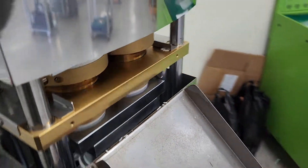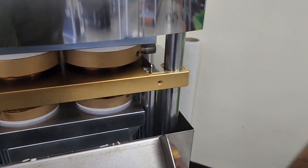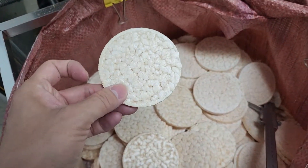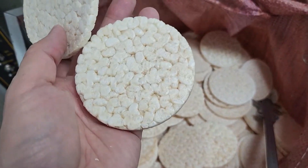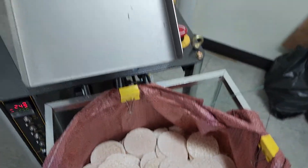Now we are testing Thai white rice with B type. This is B type and more crispy. This is A type. It's more flat, but this one surface is different but crispy. This one is more flat — A type.